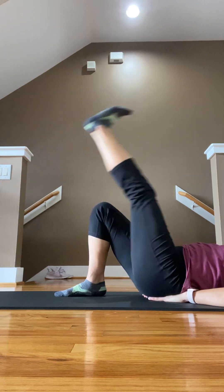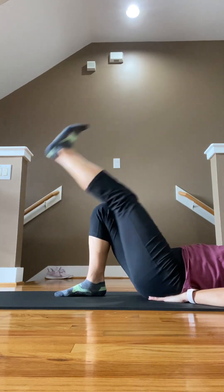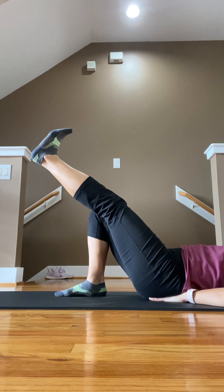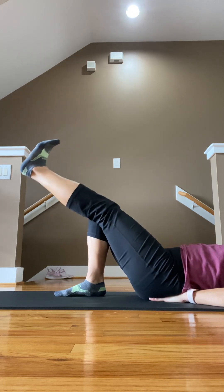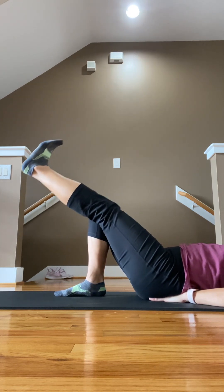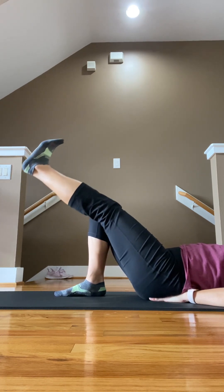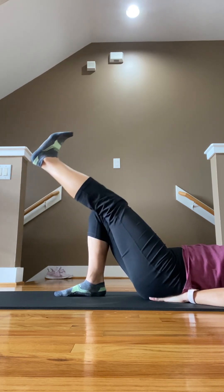Counting up to twenty. Then we're going to go halfway, holding. Next to the other knee — hold your core tight, don't use your back. Now little pulses. See my foot is still flexed. Keep going through twenty. Good job.